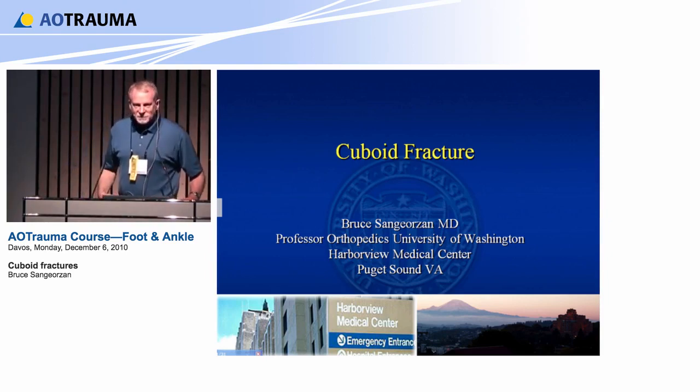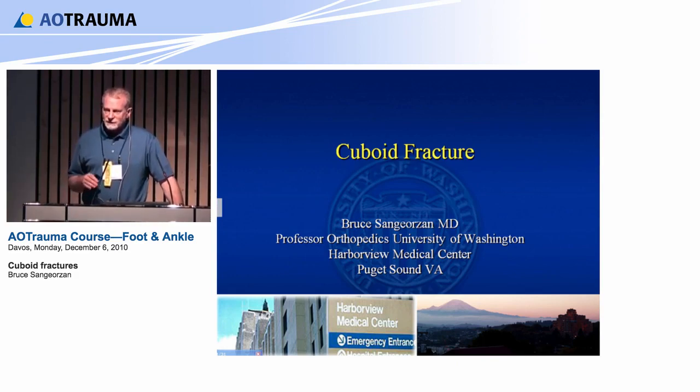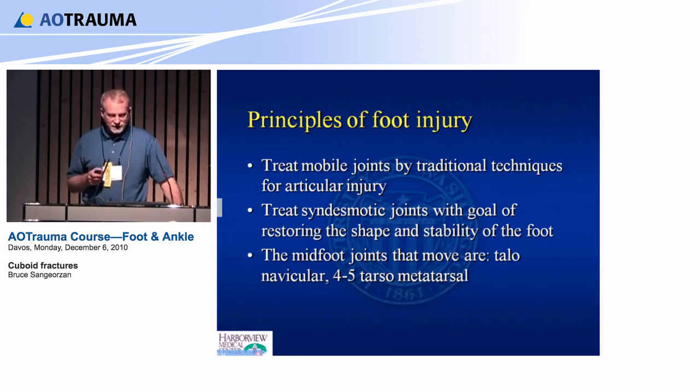To reiterate the principles from yesterday: you treat mobile joints in the foot as if they're any other intraarticular fracture — anatomic reduction, rigid internal fixation. But the joints that aren't mobile, you don't have to worry so much about anatomic reduction; just make sure they're lined up.